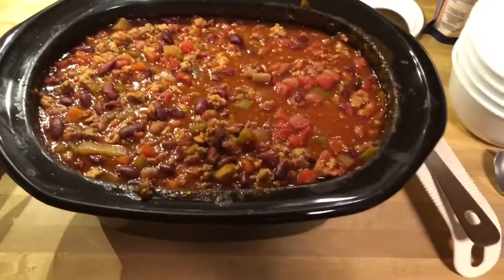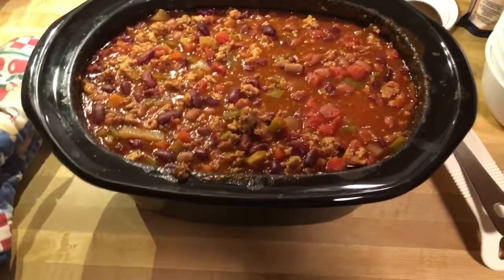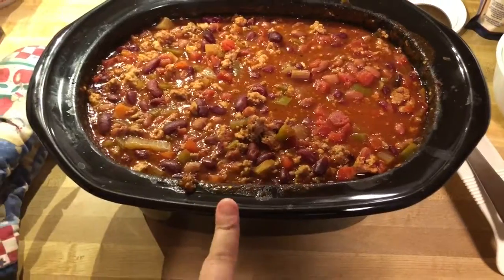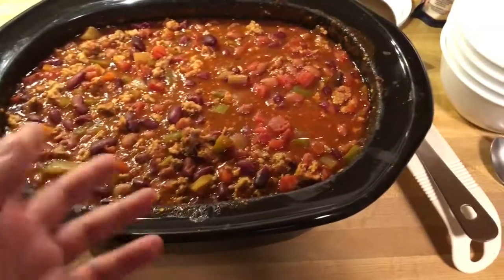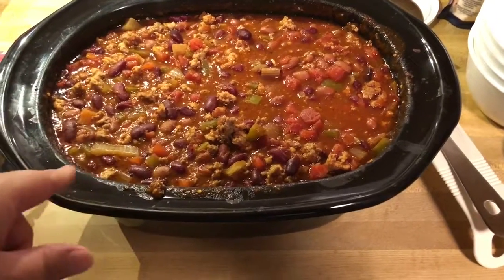Hello, good evening. I made some chili tonight. This is the first time I've actually done it in the crock pot. I usually do it in my Dutch oven, but this is the first time I actually put all the ingredients in here.